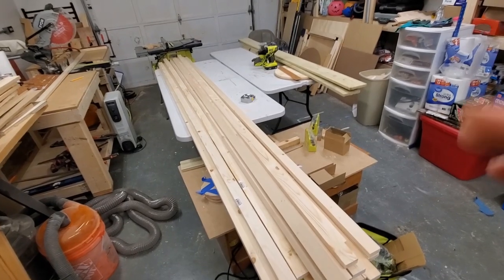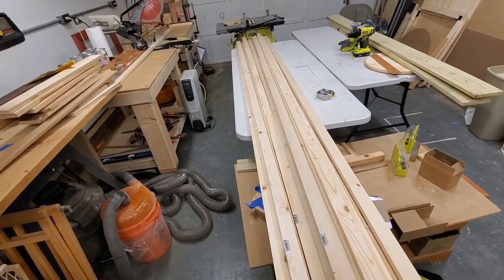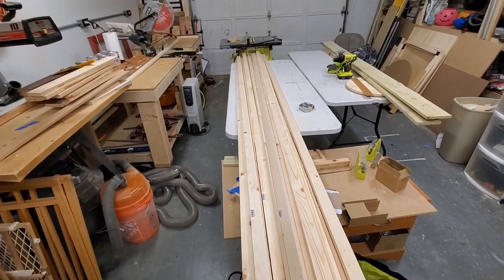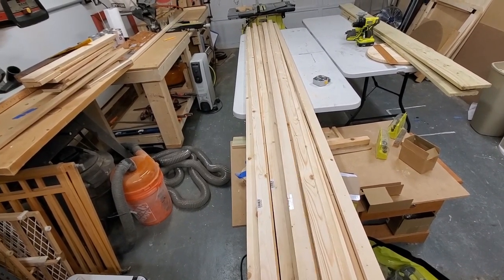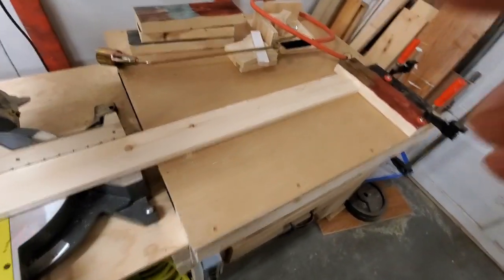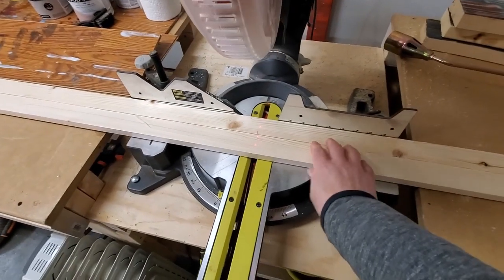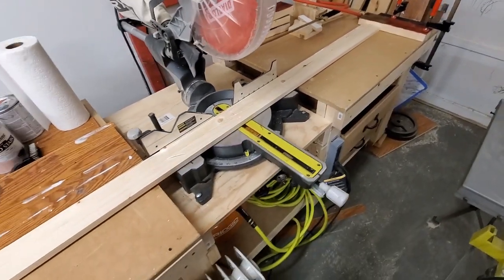I'm going to be making four flags, and what I have here is the material for four flags. These were 10-foot 1x4s and now they're all ripped in half. I have my stop block set up to cut at 37 and a half inches. I can probably put three or four of these through to make that cut, so let me get started.